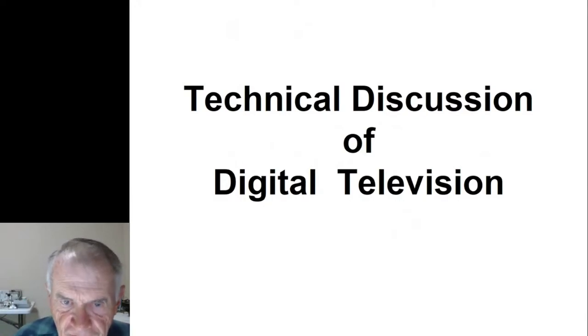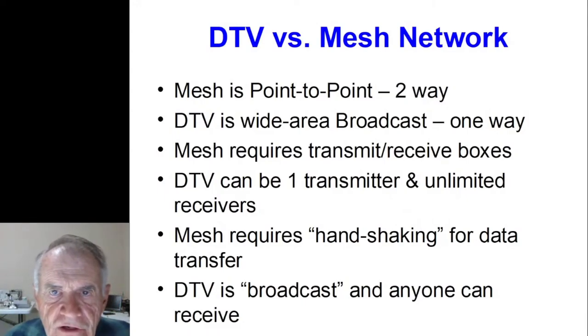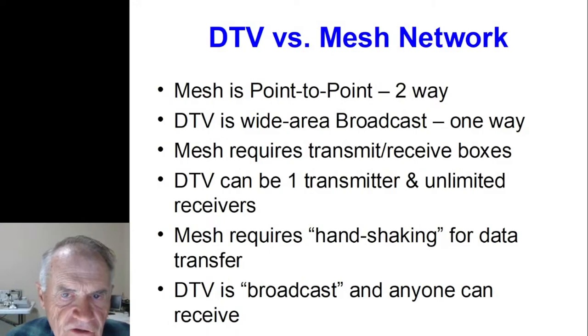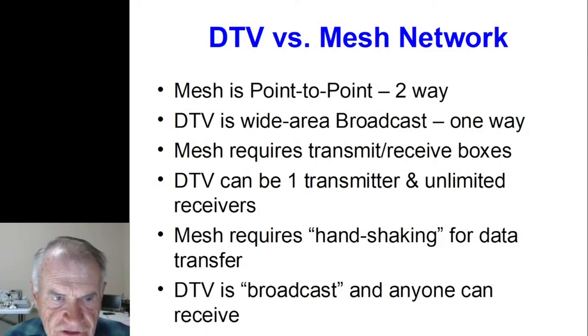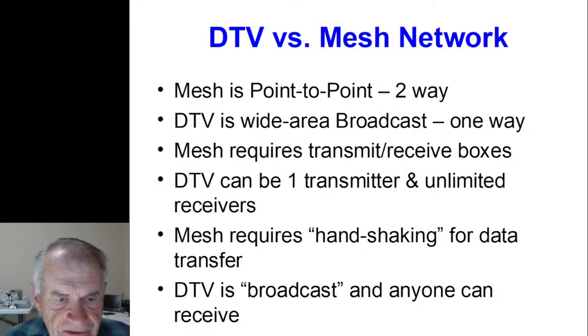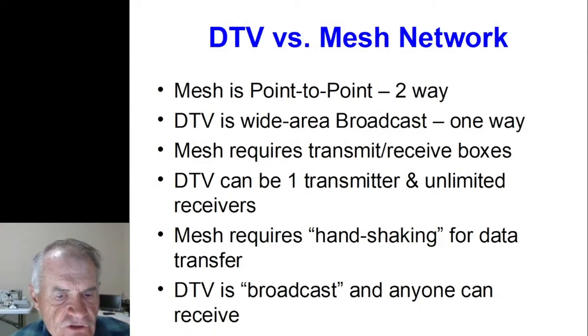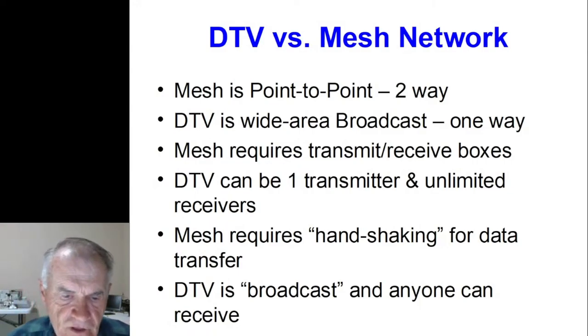Let's spend the rest of the evening on digital TV. I want to make a distinction because you hear a lot about mesh networking in QST. Mesh networking is a point-to-point system, whereas digital TV is wide area broadcast — one transmitter and an unlimited number of receivers. Mesh typically requires a transmitter and receiver at each location, and those two units have to handshake back and forth and agree to transfer data. Digital TV for amateurs is broadcast — anyone can receive it.